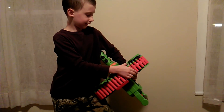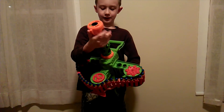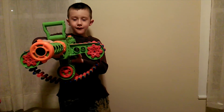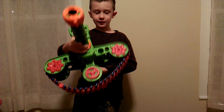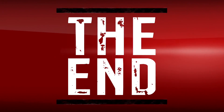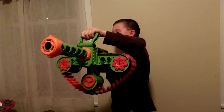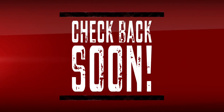To put the bullets in, if you shoot it, you put it in like that and it comes out at this end. You can lay it down and shoot. It is pretty nice. You can shoot it. Bye!